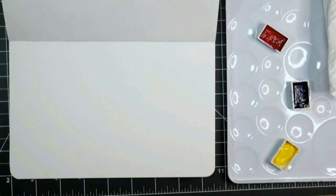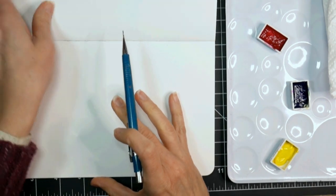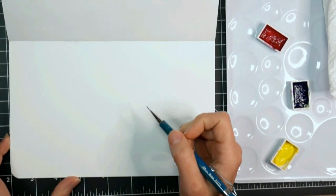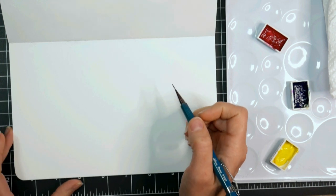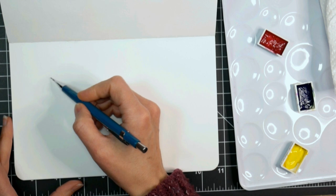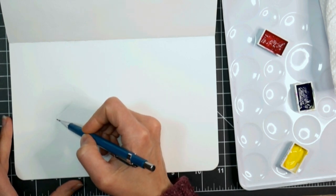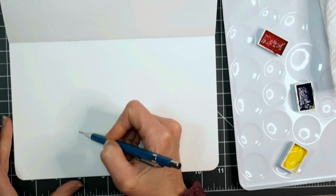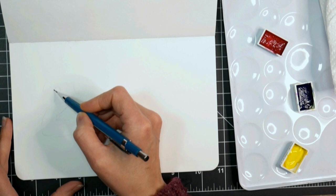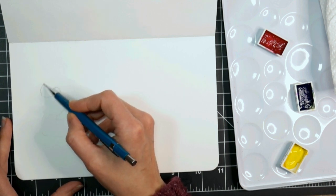Hi there, Lindsay here! Happy New Year! Today I thought it'd be fun to do a watercolor, and I'm just working in my sketchbook because this is going to be a very irrelevant painting. It's New Year's Day, and I thought it'd be fun to paint those Mylar balloons. I've been seeing a lot of artists do this in markers, like alcohol markers, and I thought it was so cool.